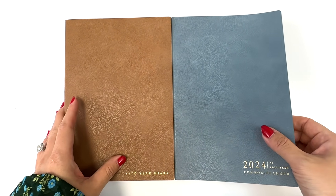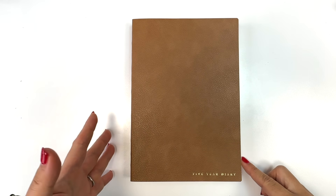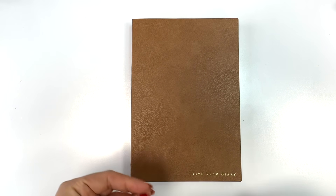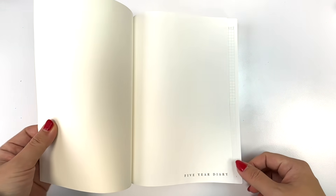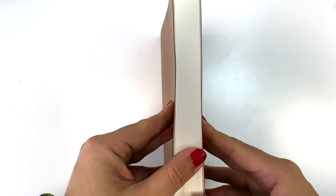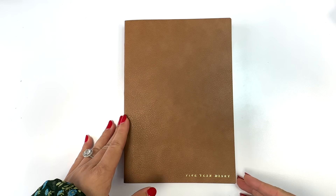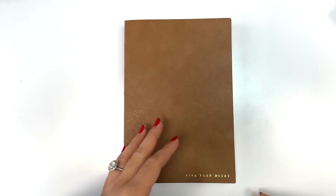Let me show you the inside. When we designed this, I wanted to make it as flexible as possible — I'm finishing up my current five-year diary and I really wanted something more flexible. When you first open it, it says 'five-year diary.' In total we're going to have 520 pages, and these come in both a gold edge option or a white edge option, available in all three cover colors.